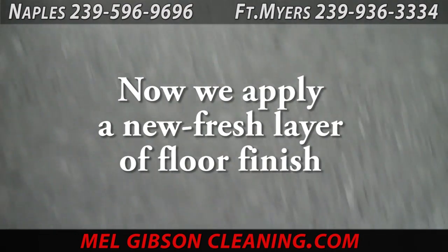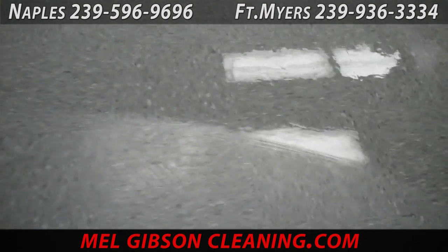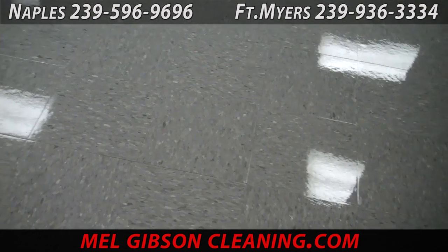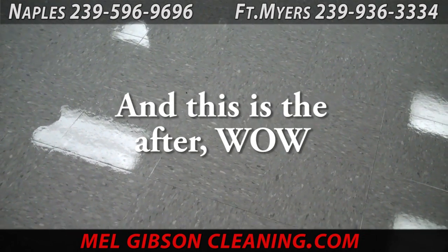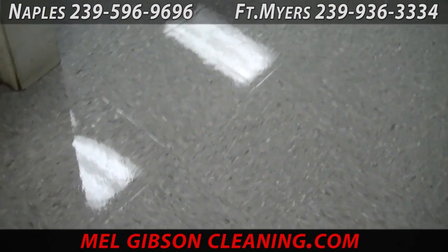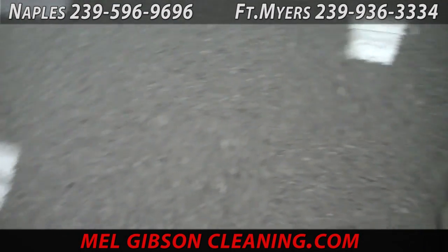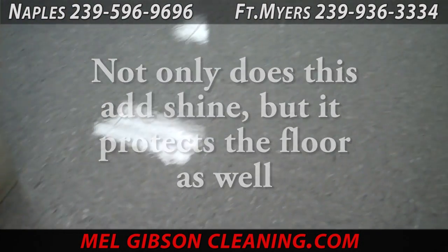On a strip and refinish you're going to want to apply a minimum of five, preferably eight or more, coats of finish. Most customers choose eight. The first coat or two simply fill in the pores of the tile, then you build up your layers of shine, wear, and protection — giving you a much easier to maintain floor. You can see here the floor is coming along nicely; I believe this is a six coat job.